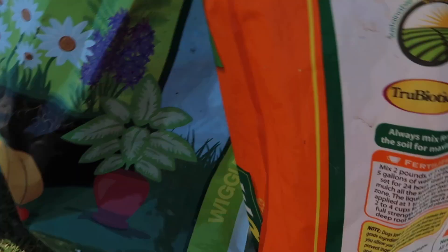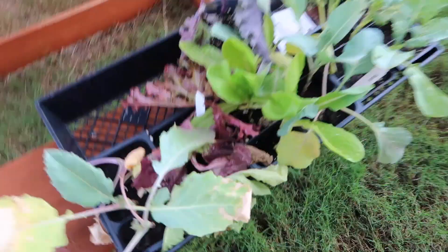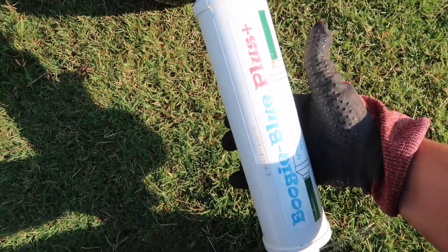In here we've got alfalfa meal, fish meal, potassium sulfate, kelp meal, and kelp flour — it also has mycorrhizae. I'm going to do a couple cups of that in there. These plant starts are pretty stressed — I got them at a local nursery, they didn't look this bad when I purchased them, but I brought them home, it's been about a week and I haven't done anything with them. They're hungry, stressed, and they've been drying out too much.